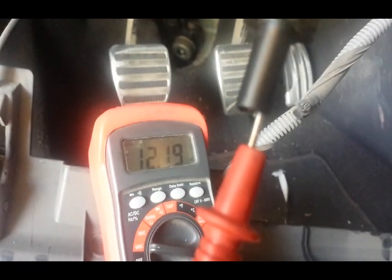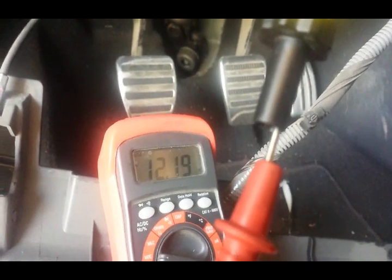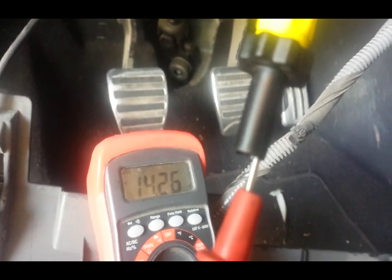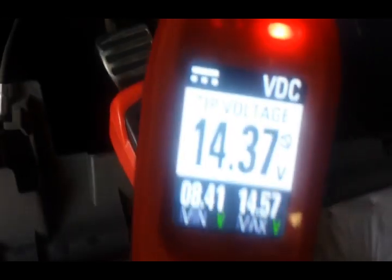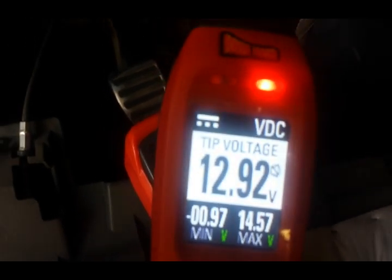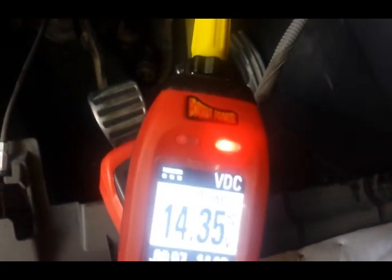True ignition will stay at 12 volts when you crank the car. You might get a small drop in voltage, but I'm gonna crank the car and you'll see it stays at basically 12 volts — that's what we consider true ignition. Some directions will tell you to tag true ignition and others will just tell you to tag ignition source. On the power probe, when I crank the car it drops to 11, and now it's up to 14 because the alternator kicked in — so that's our true ignition wire.